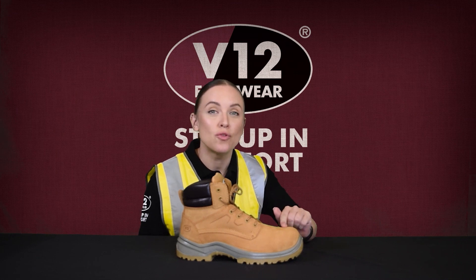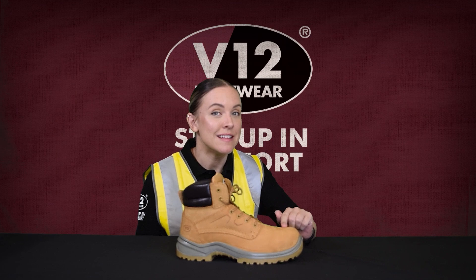Today we're talking to you about a boot that's got what you need to keep you safe on-site, the V6420.01 Bobcat STS. Let's take a look at it, Charlie.